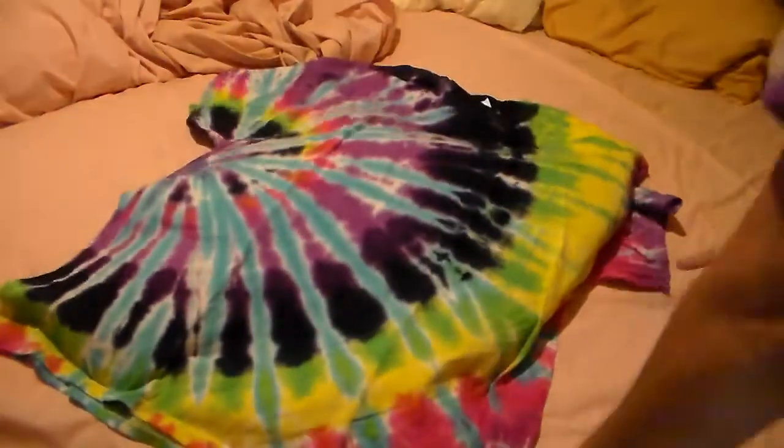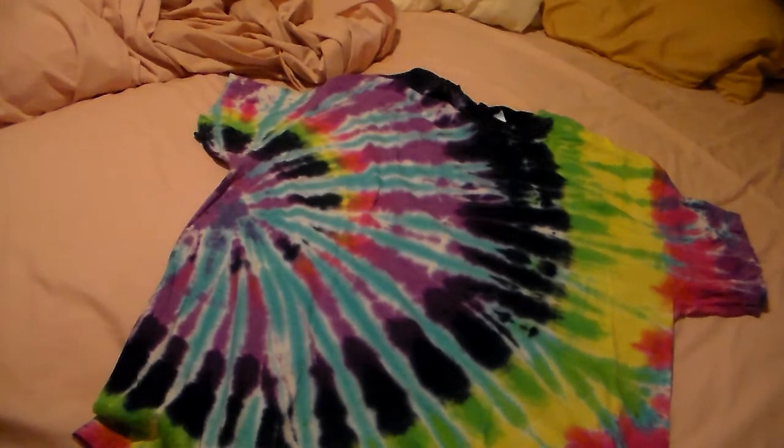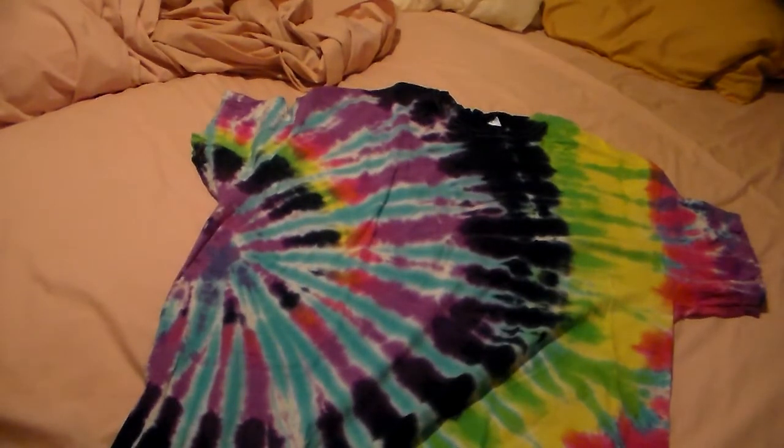There we go — another tie-dyed shirt! I like the design of this one. Now I told y'all with the last one that if they brought the other one back that I really wanted, I would buy it. Well, they brought it back yesterday and I could get it in a 2X, so that will be an unboxing of its own.